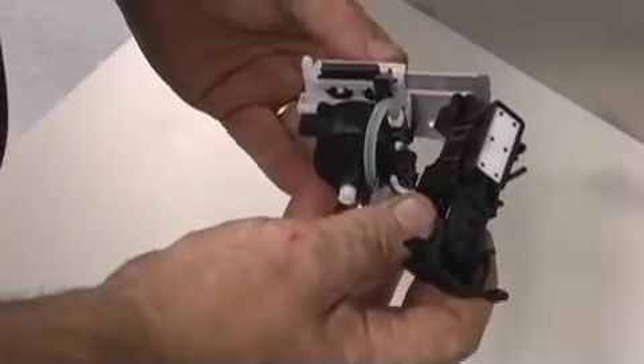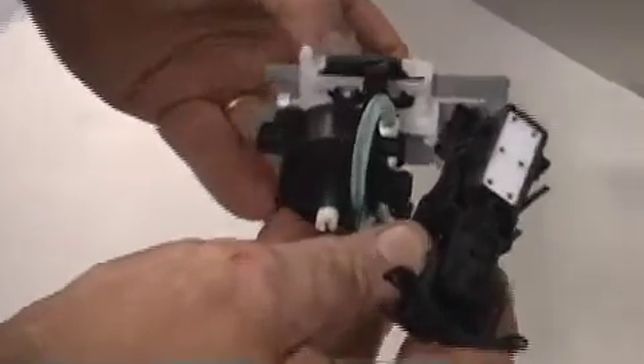When you put your capping station together, be sure to get the white notch on the squeegee holder behind the black piece on the capping station, like so. This will allow your squeegee to move freely.